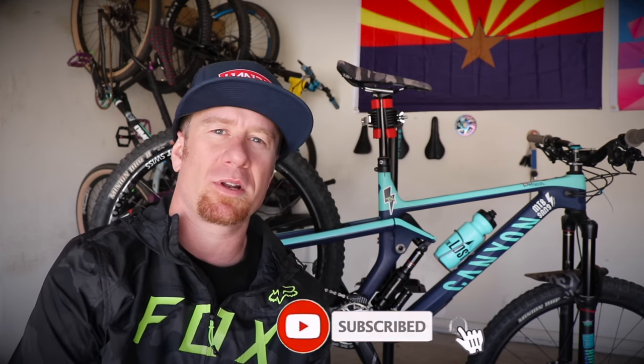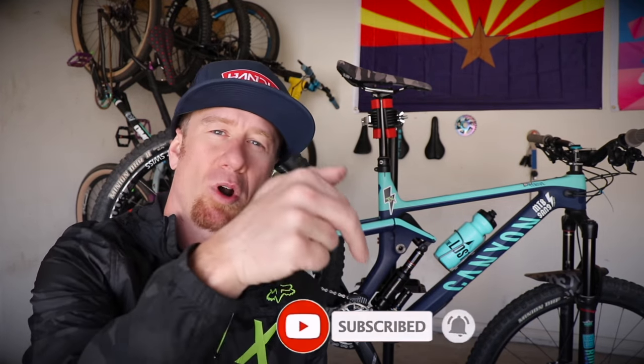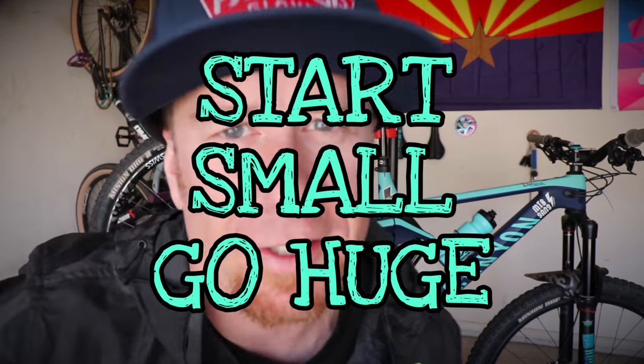That's pretty much it for today. If you like what we do, hit that like button. If you want to see what we're up to next, hit that subscribe button. And always remember: start small and go huge. Thanks for watching.